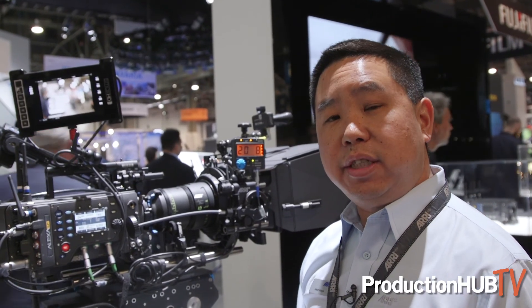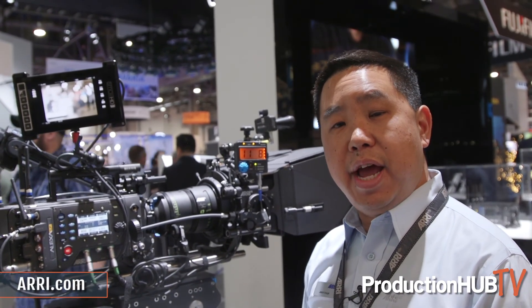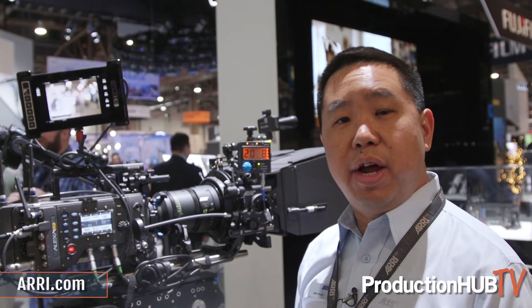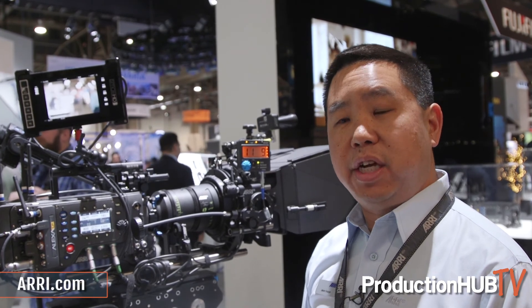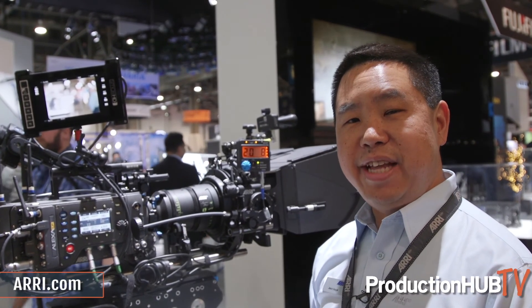If you have any follow-up questions, please come to our website at arri.com. We also have a microsite with a registration page where you can fill in your information and we'll get back to you with more information about the Alexa LF and the Signature Prime lenses. Thank you.